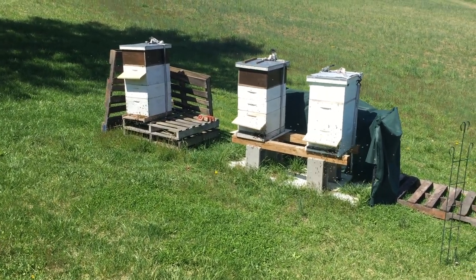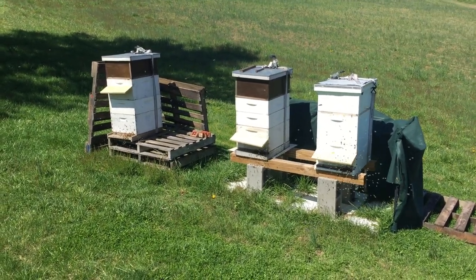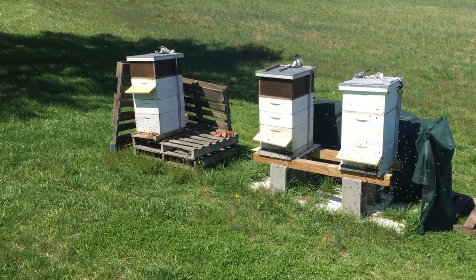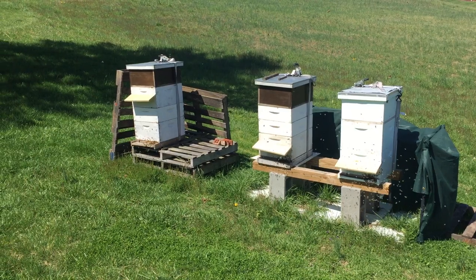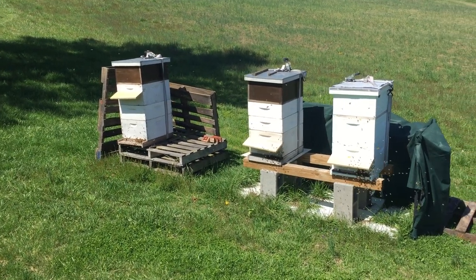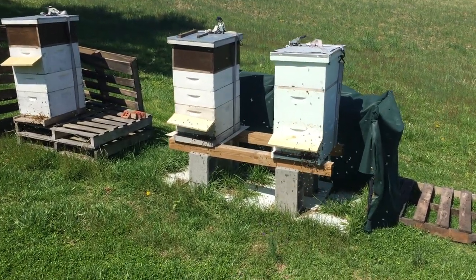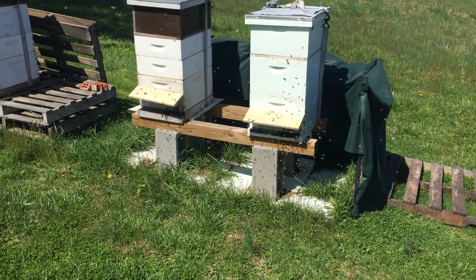Hello everybody, welcome to Adventures in Beekeeping. Look at these bees doing their orientation flights. I don't know if you can see them on the camera, on the video, but there's a crazy number of bees out in front of all three hives and they are just buzzing around doing their orientations.